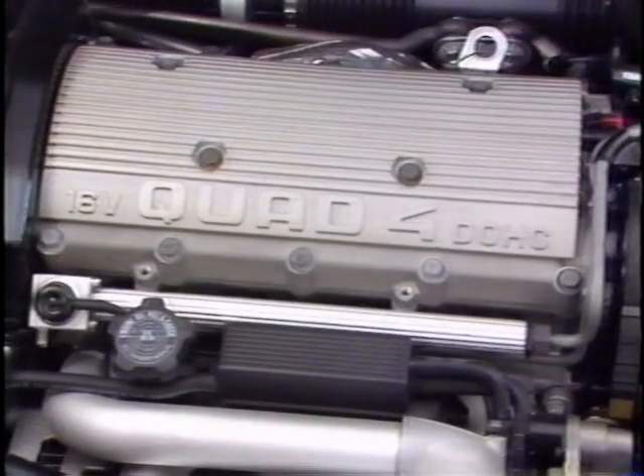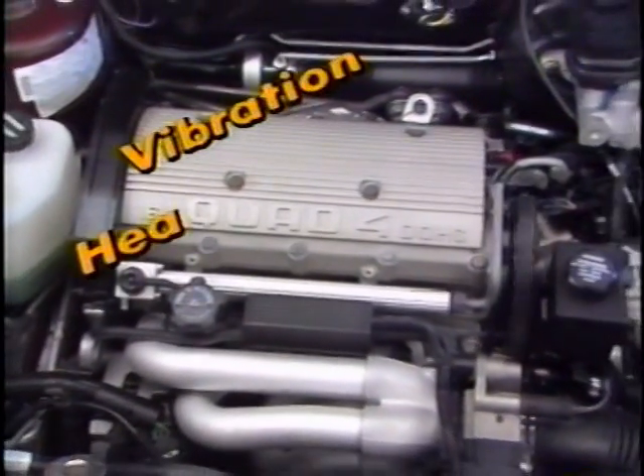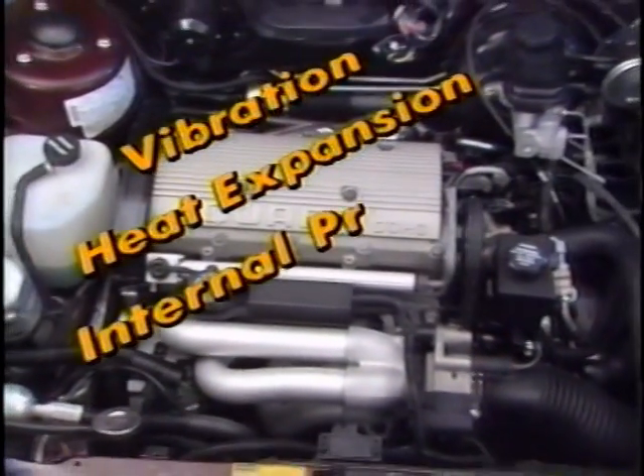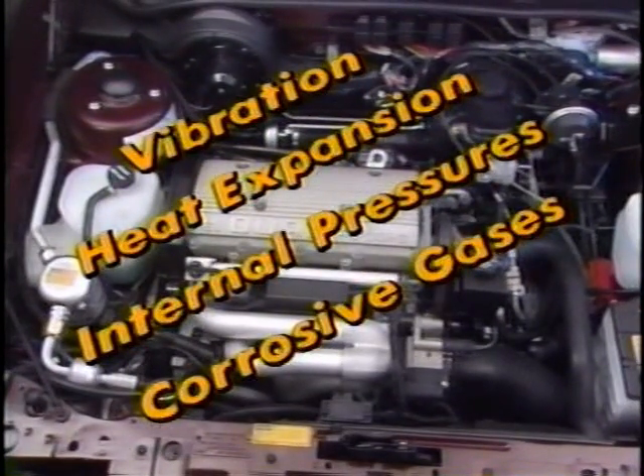Fasteners in all automotive engines are subject to many stresses. Vibration, heat expansion, internal pressures, and corrosive gases are all natural byproducts of internal combustion. Fasteners have to be able to withstand these forces and hold components together tightly enough to maintain combustion seals and prevent leakage.